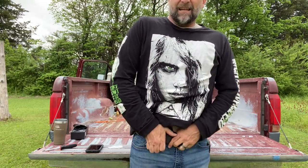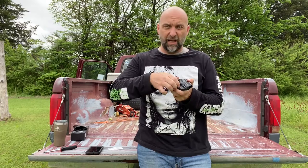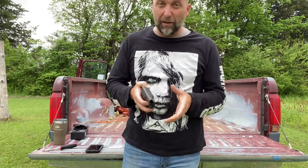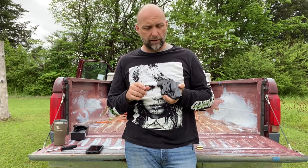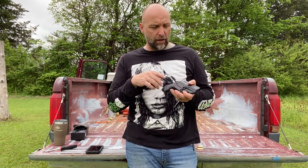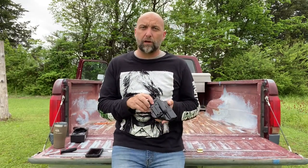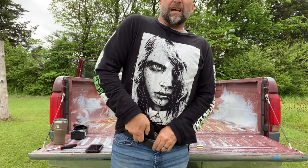I'll have to take it out to the range and actually do some training with it, but I see no reason why this thing won't work. The clip is very strong, it's got good solid retention, the looks are good, the build quality is good, and the concealability is good. As of right now, first thoughts — I highly recommend the Harry's Holster Icon 2.0. I'll do a follow-up in a couple of months after I've carried it for a while and gone to the range. But straight out of the box, it is comfortable, it looks good, and it conceals very well. If you're on the fence thinking about getting one, as of right now, I will recommend getting it.